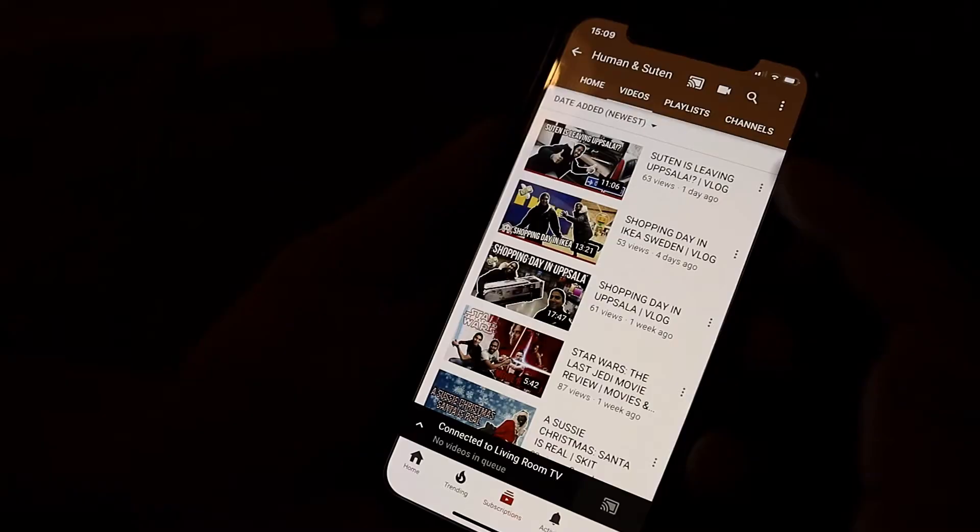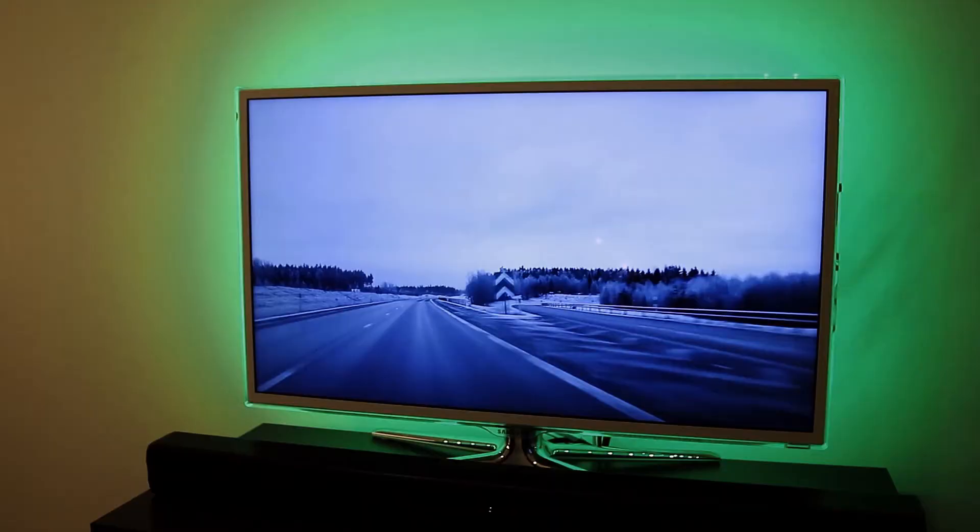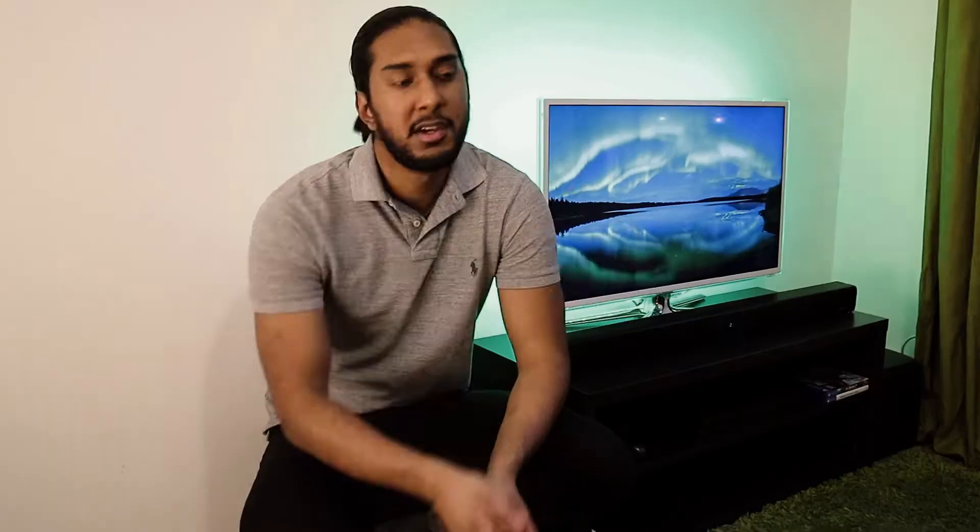Welcome to the living room area section. Here I have my Samsung 1080p 3D TV, and I connected a Google Chromecast second generation to it, so I can cast YouTube and Netflix from the couch over there.